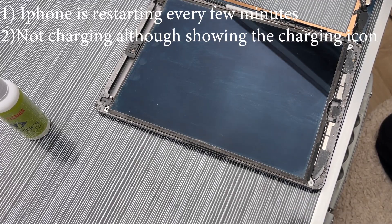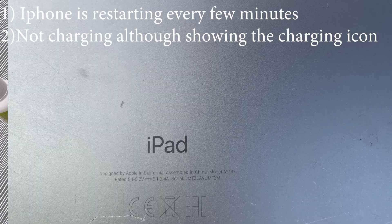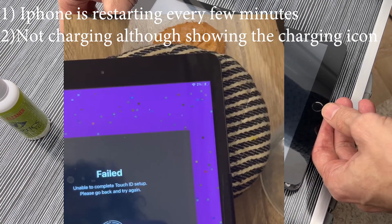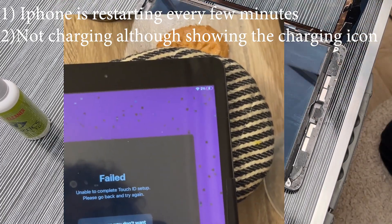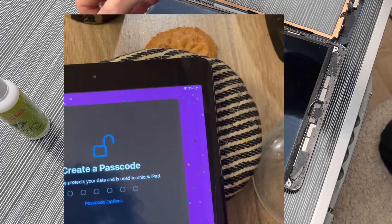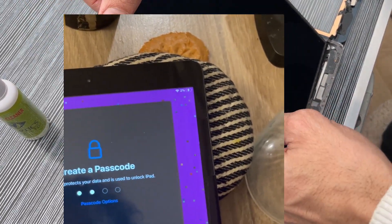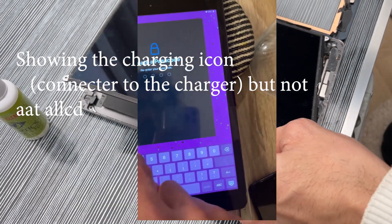Welcome. In this video I will show you a weird problem which I had. I replaced the battery and the screen of this iPad 7th generation — you can see the chip code in the description below. But after I replaced the battery and the screen, the problem I had was that it was not charging.